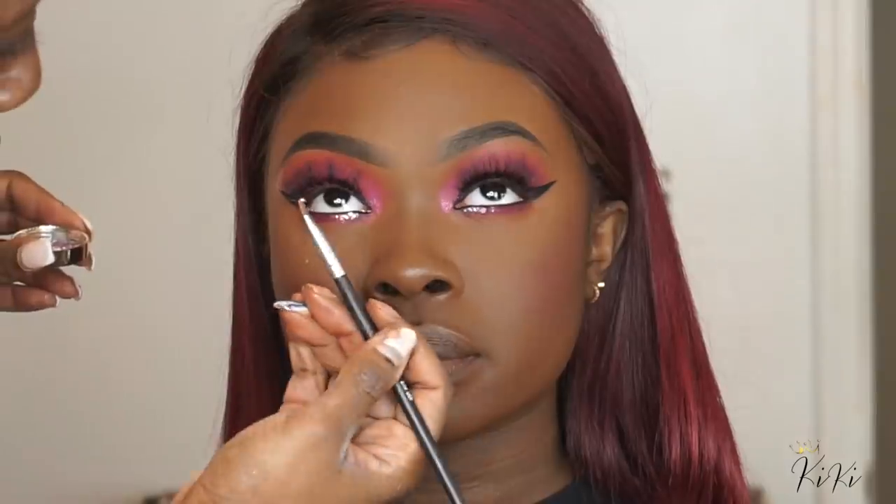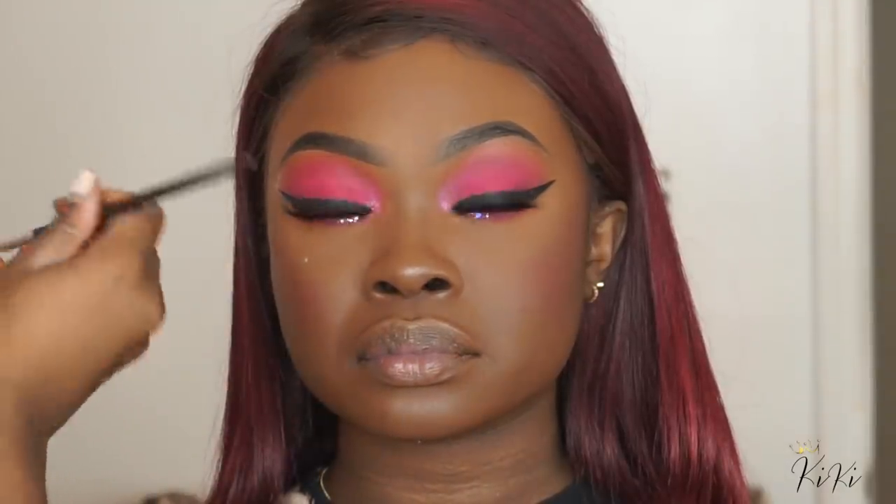I'm using an angled brush to apply glitter underneath the eyes. I take some eyelash glue, apply it underneath the eyes and a little bit to the brush, then dip my brush in and apply my glitter.